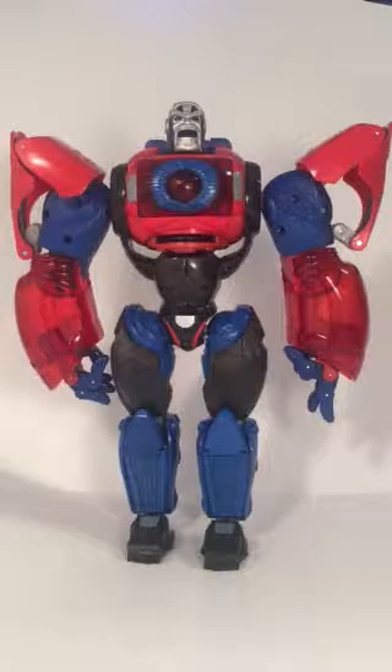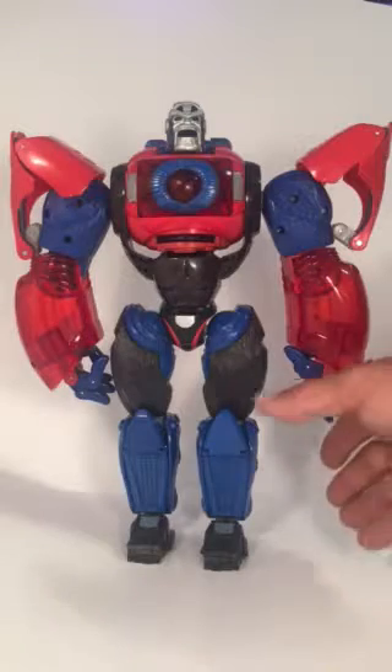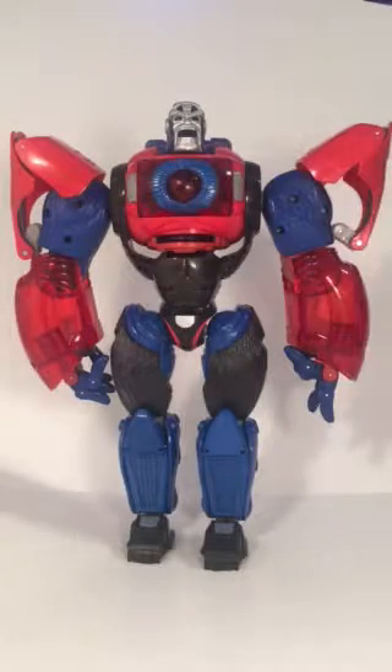Hello, this is Sky Warp's Hangar, and today we have Year of the Monkey Optimus Primal. This is a pretty cool one — I like this guy, he's pretty big. I waited a while to get him because I didn't want to pay a hundred-plus dollars for him, but he was on Amazon for around 30 dollars.